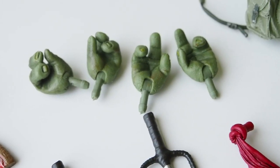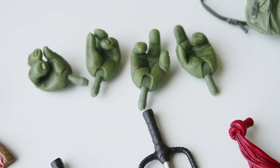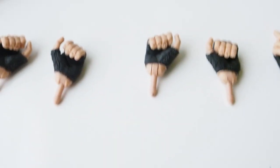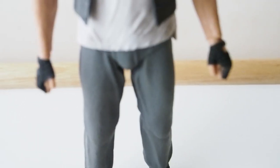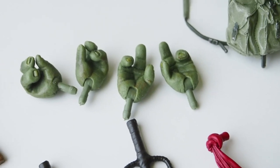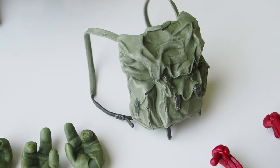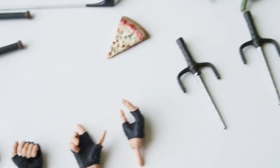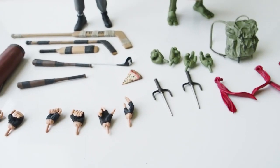As for Raphael, he comes with a total of six hands — well, Casey Jones actually comes with eight hands total. Raphael has hands as well. He also comes with a backpack, three bandanas, two sais, and a pizza. It's a lot of stuff actually.